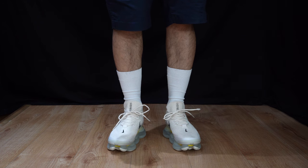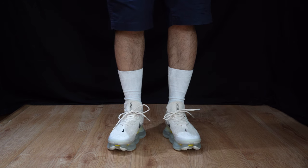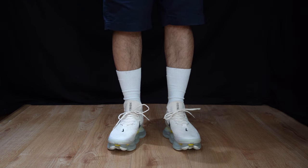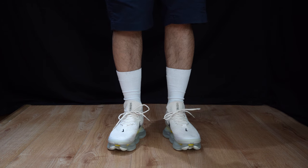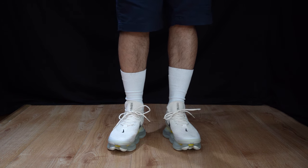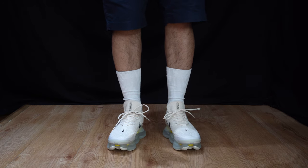When it comes to sizing, I recommend you get your true-to-size fit. It was a bit difficult to get my feet in, but from past Flyknit uppers I remember they're a bit tough to get in — they do take some time to break in and spread to the shape of your foot.